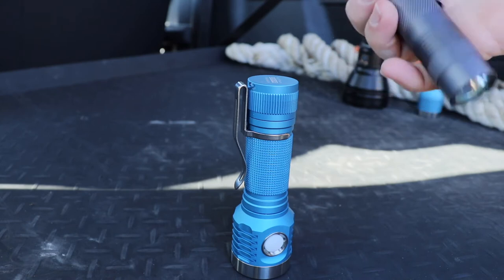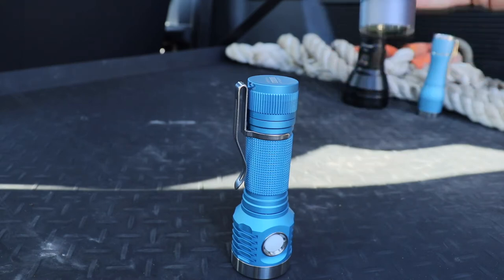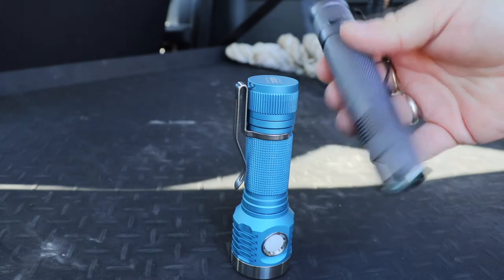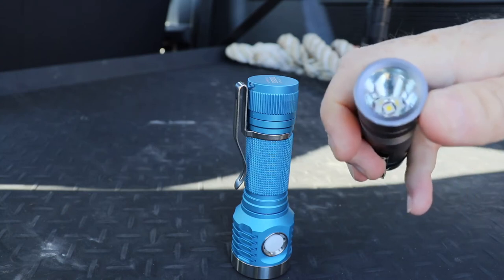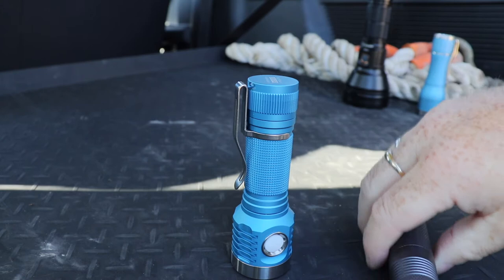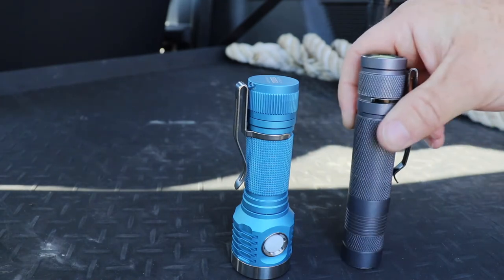What I was hoping for is something that can offer me more output for longer, perhaps a bit more thermal mass, and obviously more throw - more downrange beam penetration than you're going to get with a tube light. This Convoy is quite throwy for a tube light; it's got a quite deep smooth reflector with an XPL HI in there, but we're still only talking around 16,000 CD, so a long way off of what most people would call a thrower.